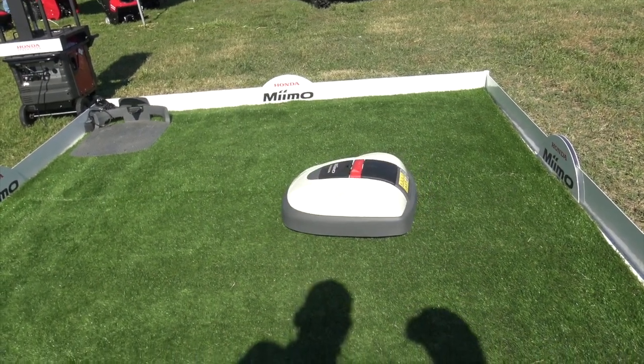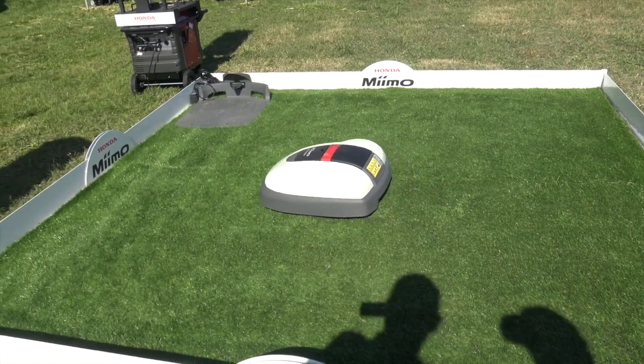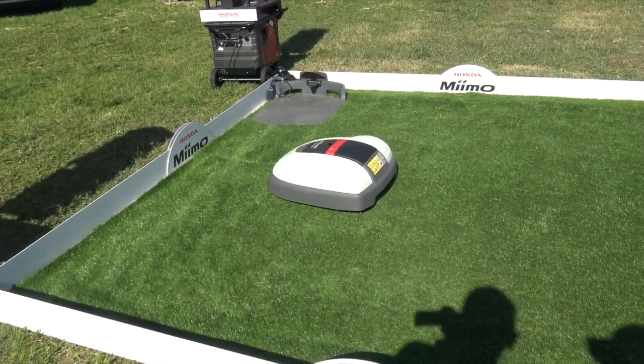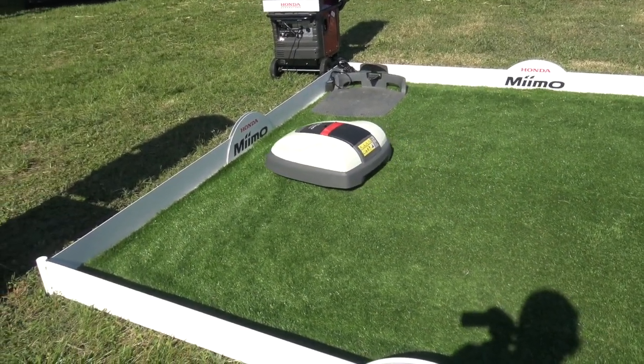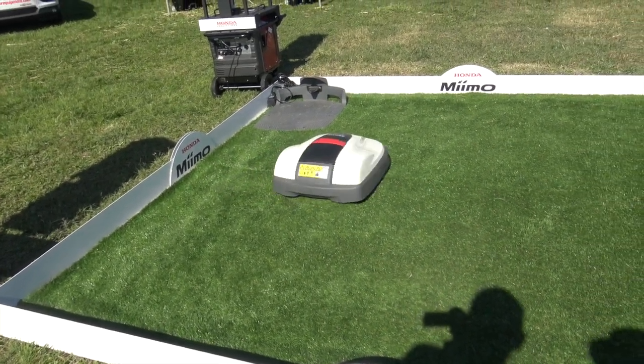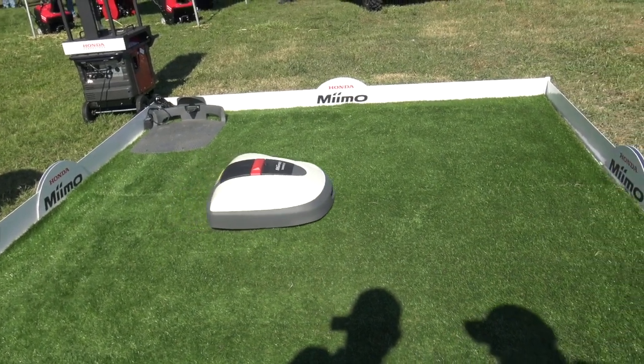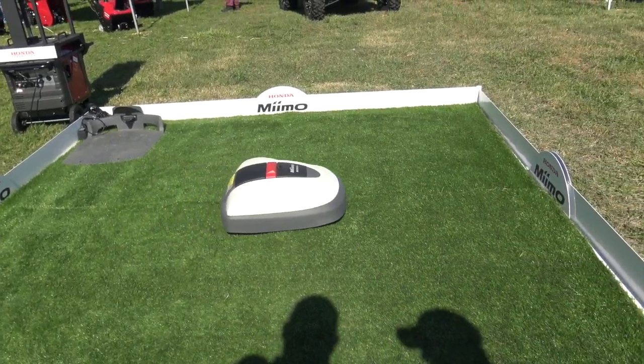This machine was introduced in June of this year to select dealers around the United States. Variations of it have been sold in Europe for the last five years. Honda Europe developed it in conjunction with Japan. It is a robotic mower, and the beautiful thing about it is you can sit and drink lemonade or a Coke and watch your lawn get mowed.